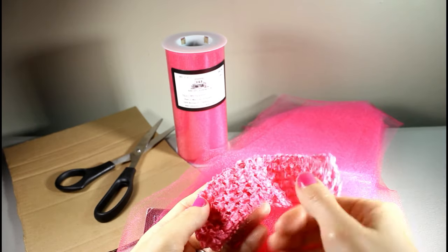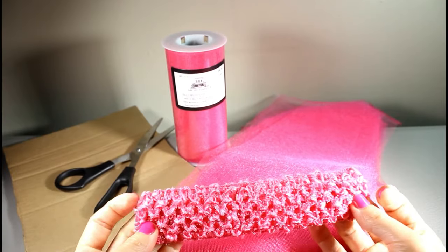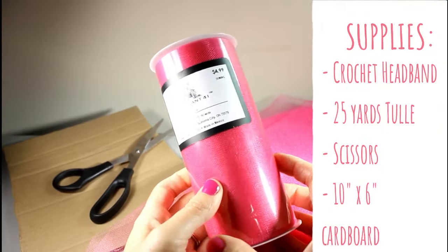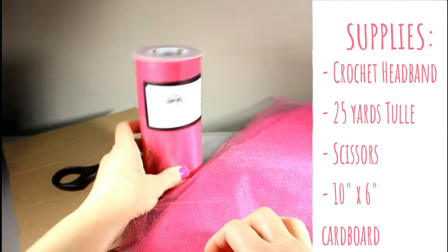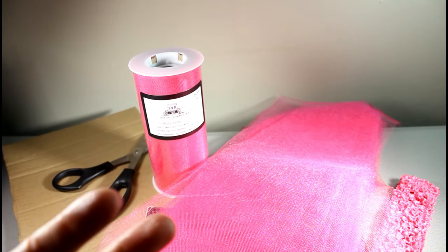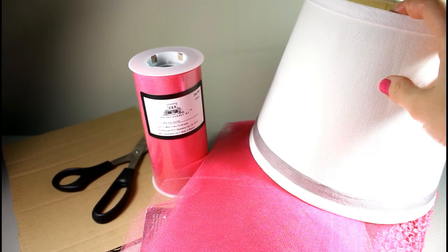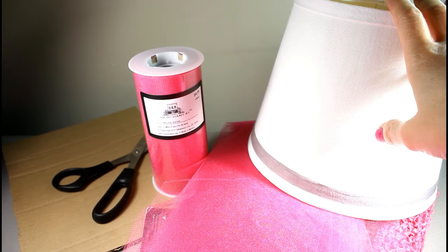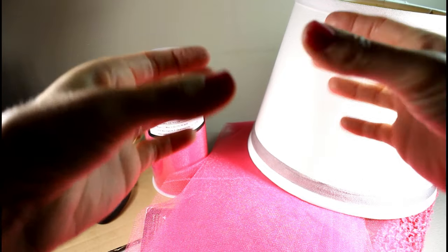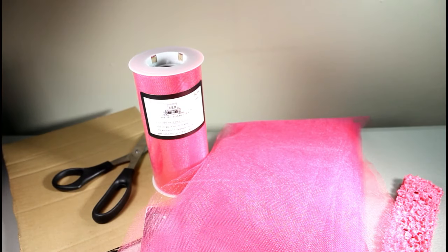Hey, this is Gwen from Hair Bow Supplies Etc. Today we're going to make a really cute tutu. I have a little crochet headband I found at my local craft store — I've also seen them on Etsy. We've got tulle here, about 25 yards in one spool. You'll also need scissors, a piece of cardboard, and something round to make your tutu on — I've got a lampshade, but some people use oatmeal canisters or a protein powder container.